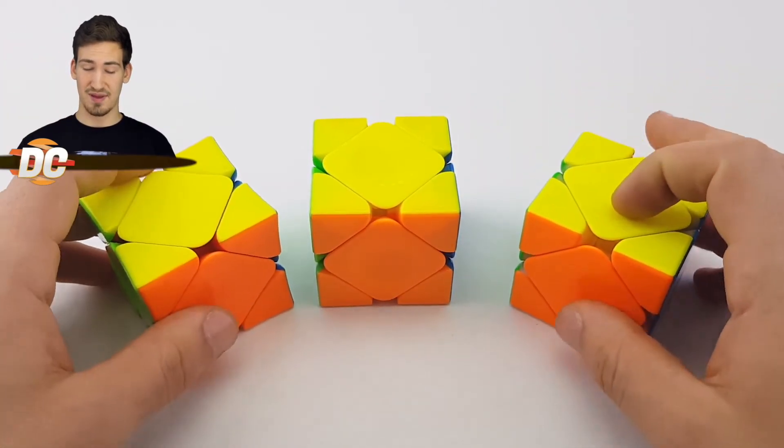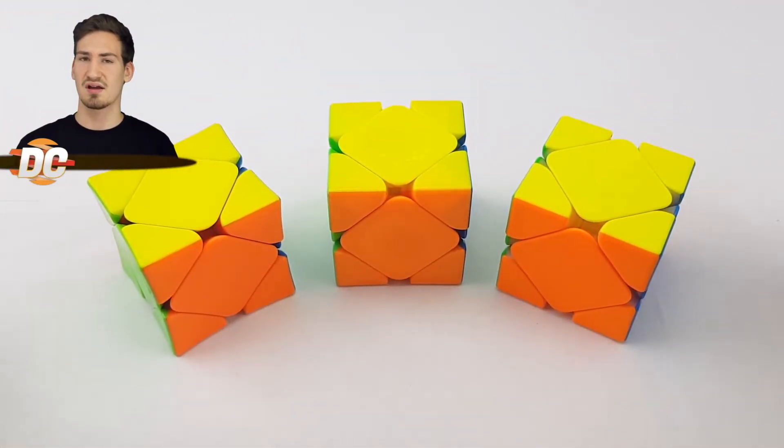And that is my final opinion. That was my comparison on these three SCUBEs. Thanks for watching — like, subscribe, comment, and share, and I will see you in the next video.